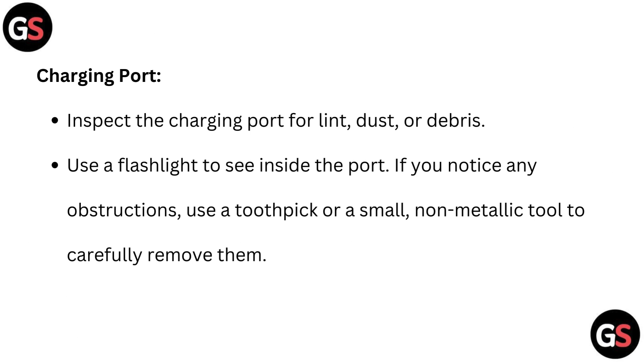Charging port: Inspect the charging port for lint, dust, or debris. Use a flashlight to see inside the port. If you notice any obstructions, use a toothpick or a small non-metallic tool to carefully remove them.